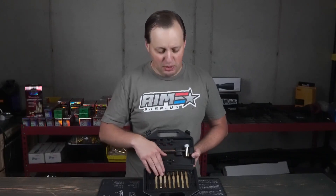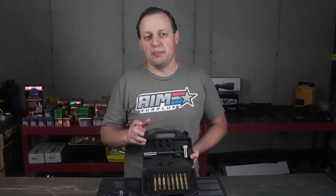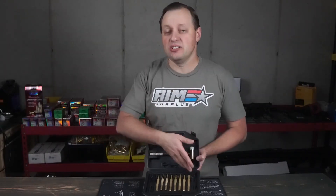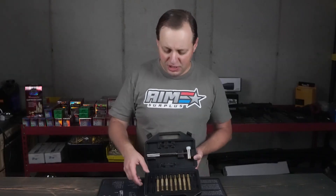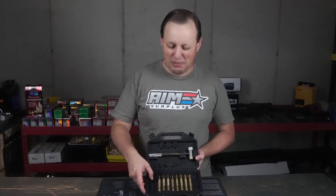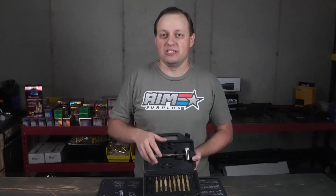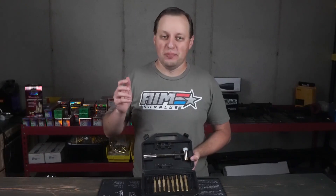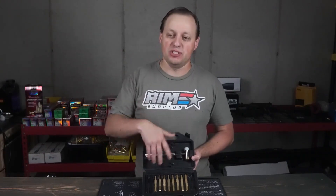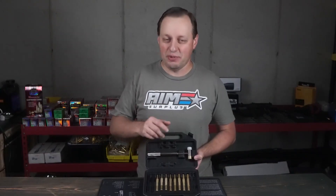The brass punch set is going to be perfect for pretty much any other job that you'd want to do. For example, if you're installing sights on a firearm, that's what you would use. You wouldn't use steel because steel against steel would mark up the finish, and polymer might not be strong enough. You'd use your brass punches, and you can use brass punches on pretty much anything — aluminum or steel — because brass is softer, so you're not going to mark up the finish or damage those parts.